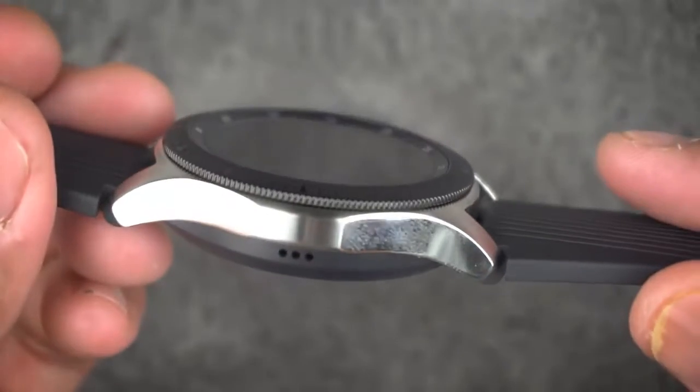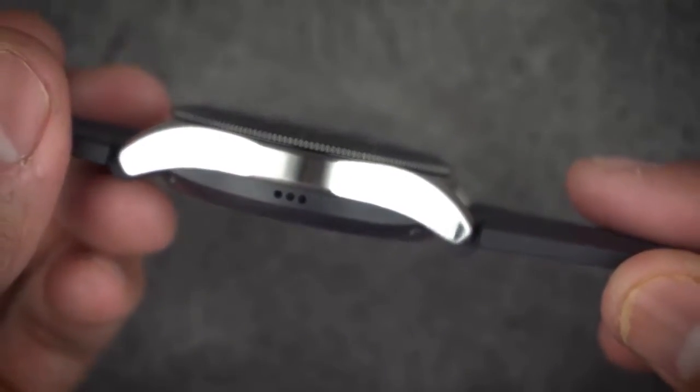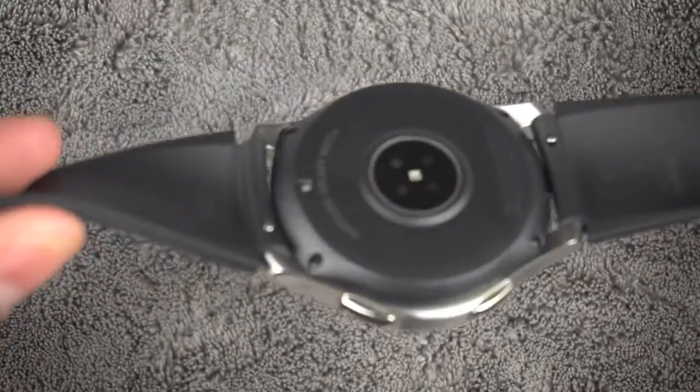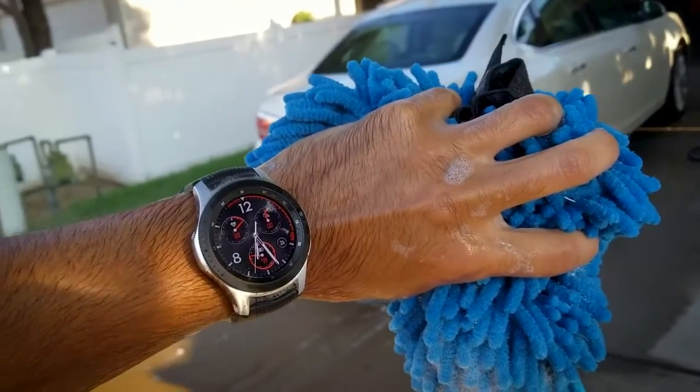The single speaker is incredibly loud — it's a little tinny, but hey, it's a speaker on a watch. The wrist straps that come with it are soft and comfortable, and the screen is colorful and bright outdoors.